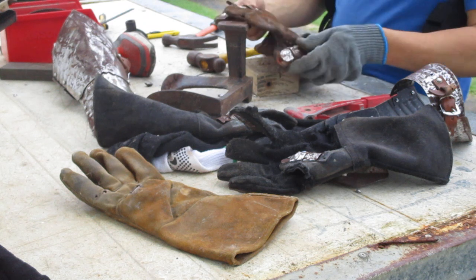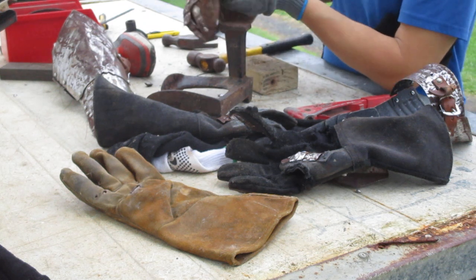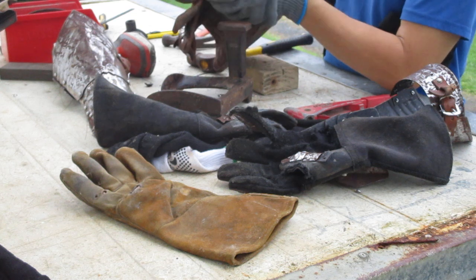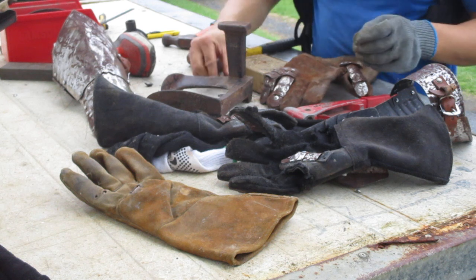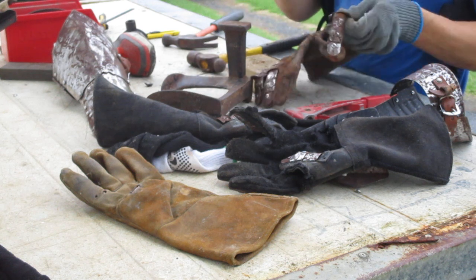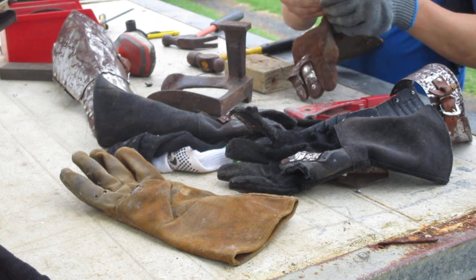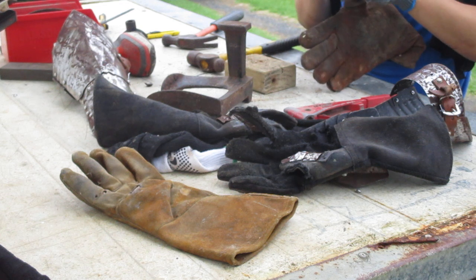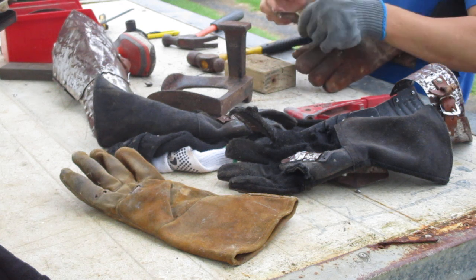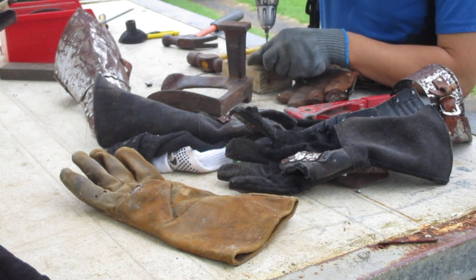I've drilled an extra hole that's not supposed to be in the thumb of this gauntlet, just so I have the option to rivet it down solid if it doesn't want to go back on the device. I've got a piece here that's supposed to be a hinge, and I might have to replace the hinge entirely because it's pretty bad. I think that's a steel rivet — I'm not actually sure, it might be aluminium. I'll drill it and if it works, it works.